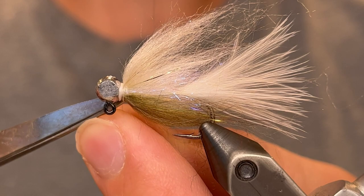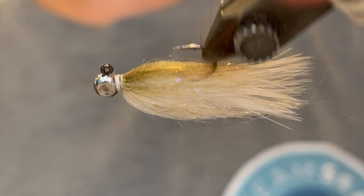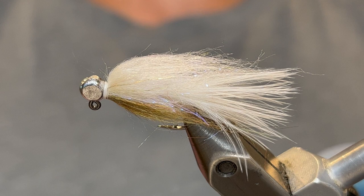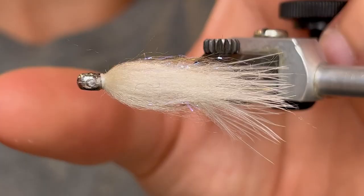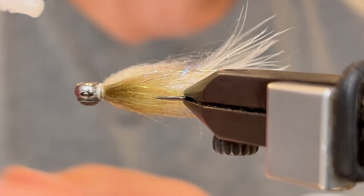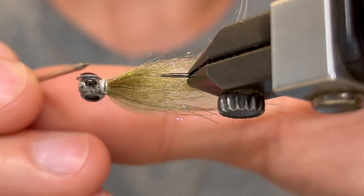Pull those fibers back again and then get a comb tool and comb through that body — go over all those Bruiser Blend fibers. Now we're going to select the eyes. I've compared a few and I think I like the silver, so we're going to put a 2 millimeter silver eye. Put a dab of glue and place it on there, straighten that out. Then on the other side place a little drop of glue and put the other eye. You can use your bodkin if you need to fine tune to get it right in the middle.